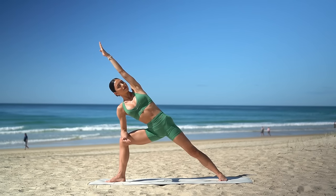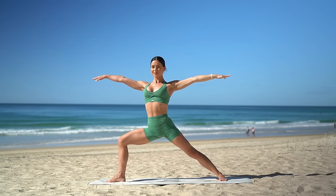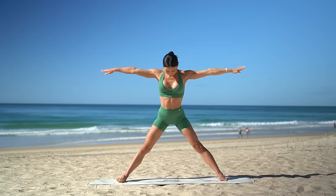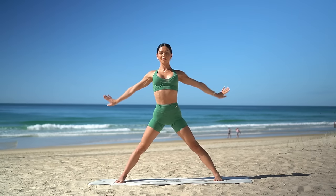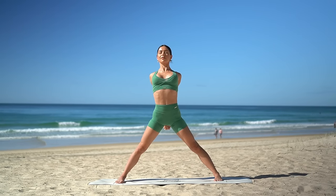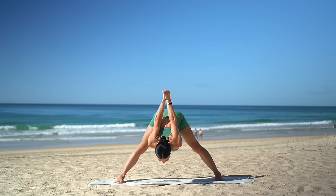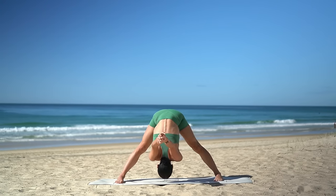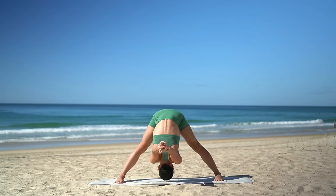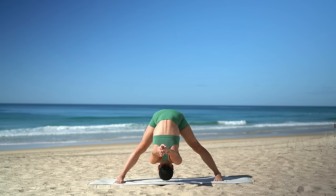Then press back up into your strong warrior two and straighten your right leg. Pivot your toes forward so that you're in a wide stance. Interlace your hands behind your back. Inhale, open through your heart. And exhale, dive forward over your legs, allowing your hands to fall behind you, feeling a beautiful stretch through the back of your legs and through your hips.